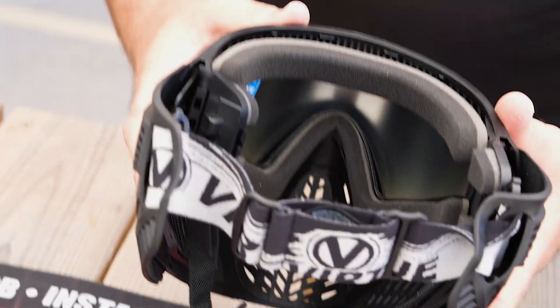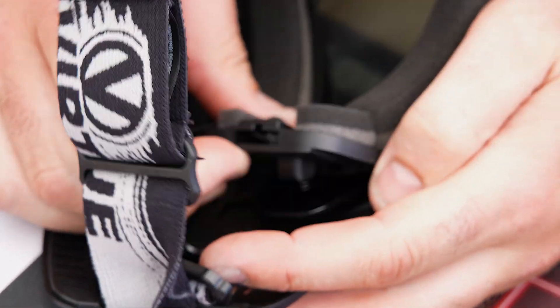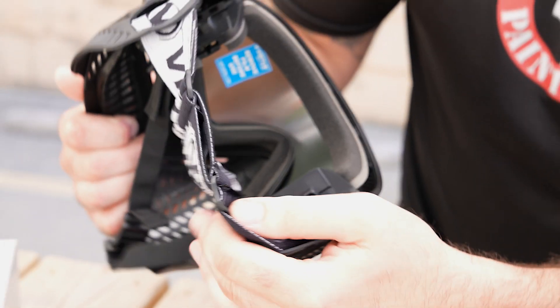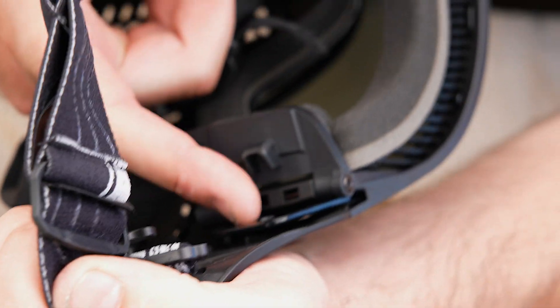This will pivot in towards the center of the goggle, and then same on the other side — push this piece forward, press there, and slide that out. This hinge is gonna hinge towards the inside of the goggle, and that's releasing the lens. This piece is the retainer clip that holds that lens in place. There's the little notch on the clear lens — that's what actually connects to the lens.